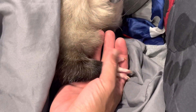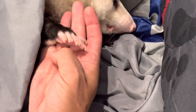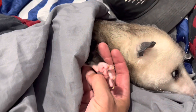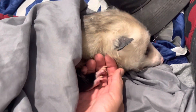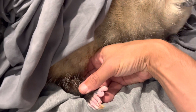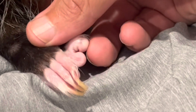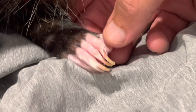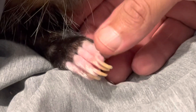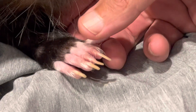Look at that hand — the pads. He's like, what are you doing? Look at that — you see that? That's their opposable thumb right there on their foot. Those long nails, I need to clip them, but it's very hard because you don't like it.